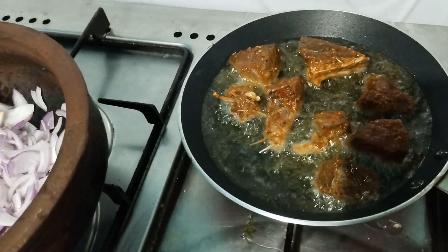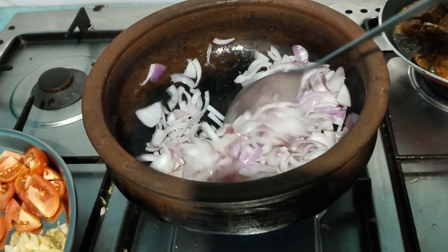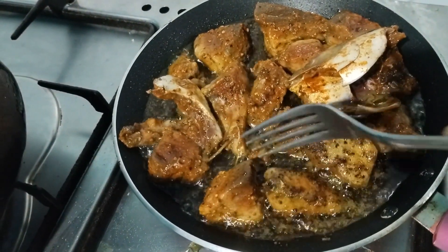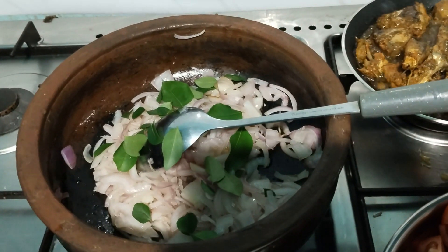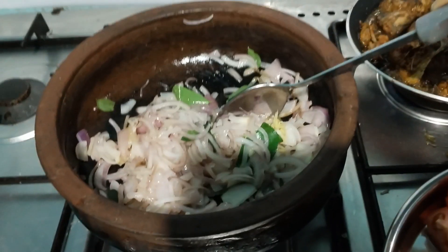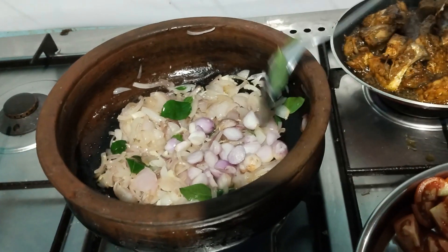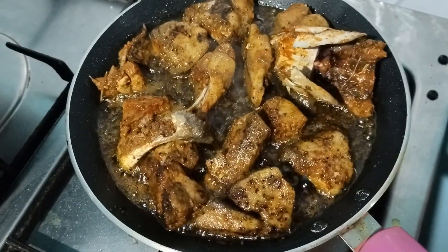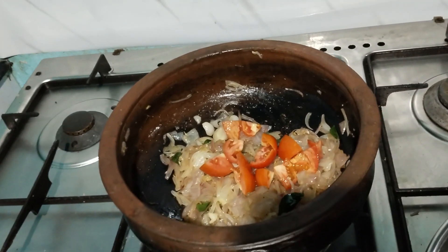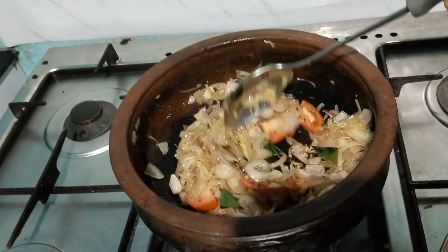We will make a lot of meat and add a little bit of meat. Now you will cut it. The oil is not too little and not too big.